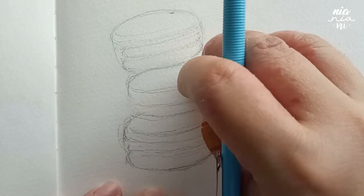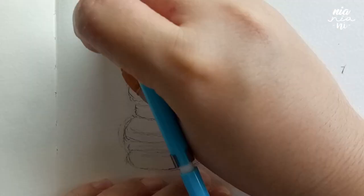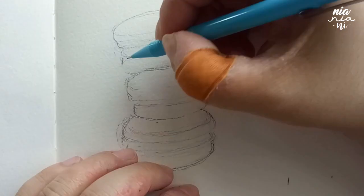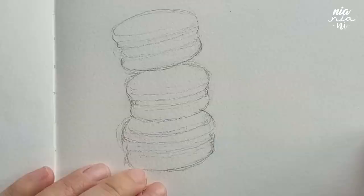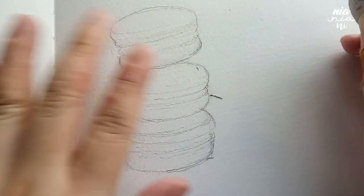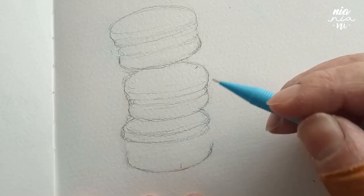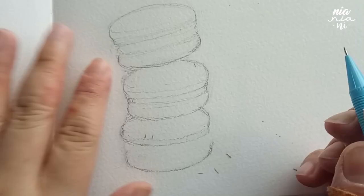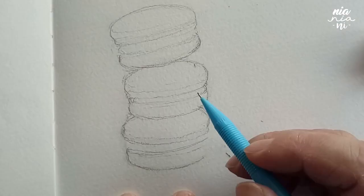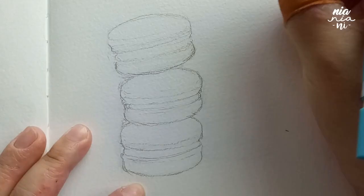Hopefully by now you guys know that I'm attempting to draw macarons, and for the first method I am sketching on my sketchbook. The key for any watercolor drawing is that you want to draw as lightly as possible. I personally don't want my outline to stand out too much from my pencil marks. By no means is that the only way to do it — this is just my preference according to my style on how I paint my watercolor illustrations.